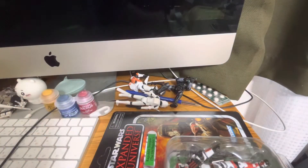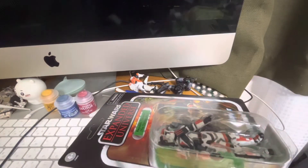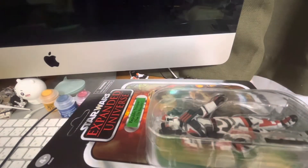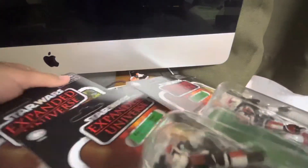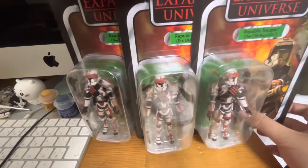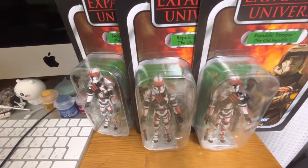I bought three Vintage Collection Republic Troopers from the Japanese toy figure shop.